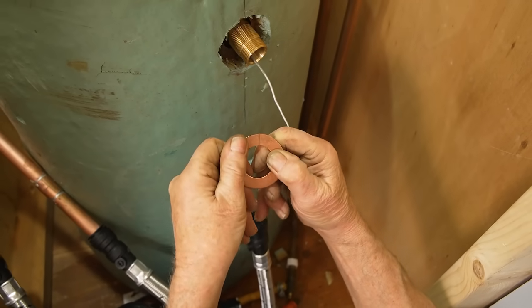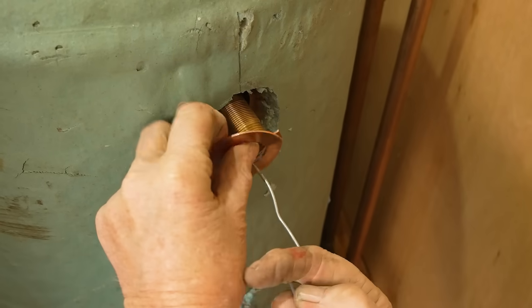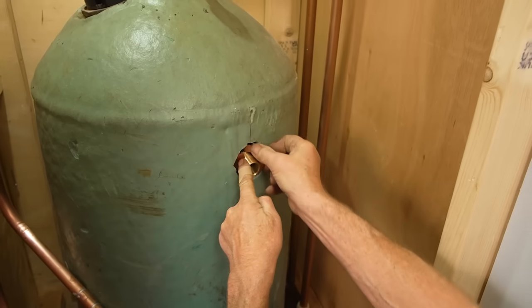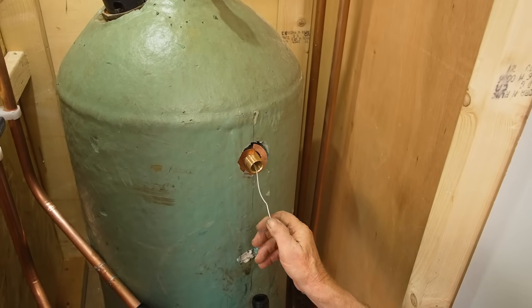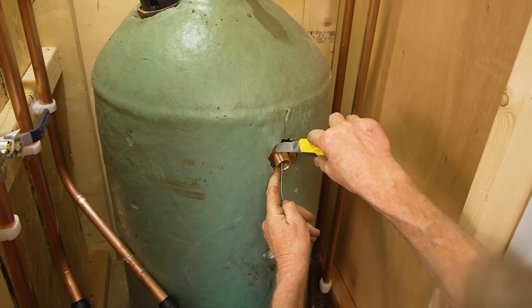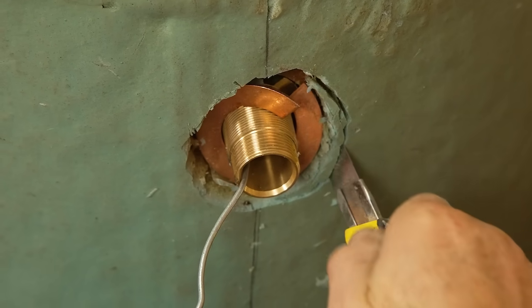The next bit is the split washer - we just put that on there, thread it onto the cable. This is the fiddle bit. This insulation doesn't help - I think I'm going to have to cut just a little bit more of the insulation away because it's impeding the next part of the job. Once I'm sure that it's watertight I can put some spray foam back around it. That'll give us room to move.